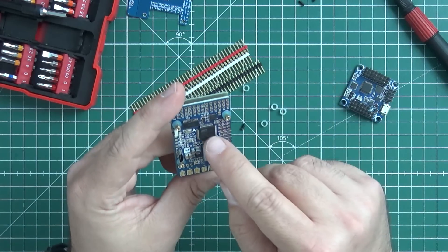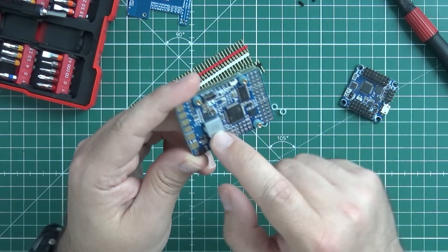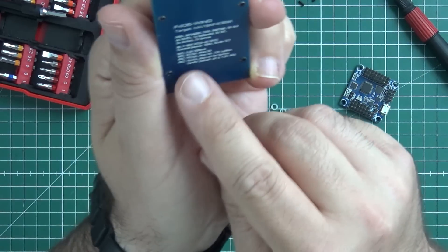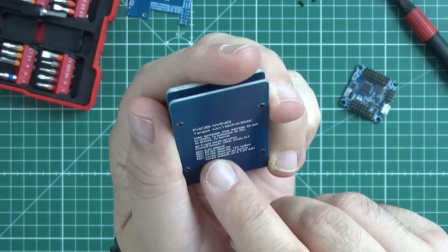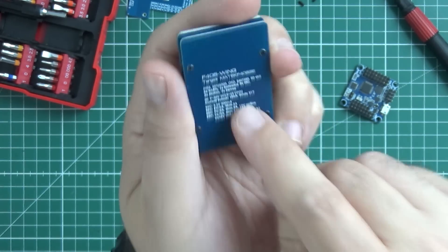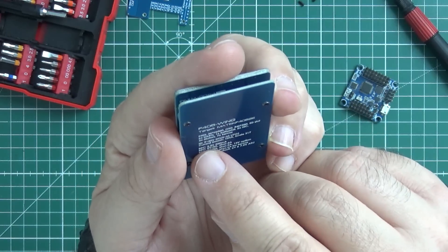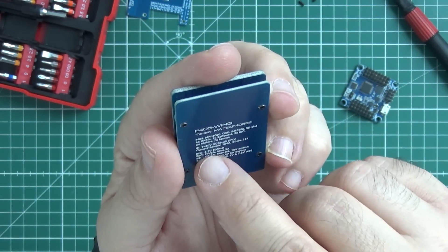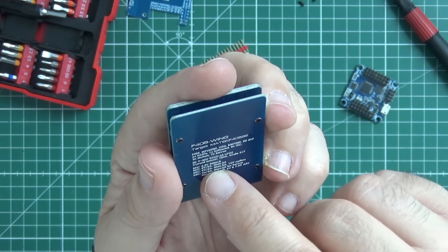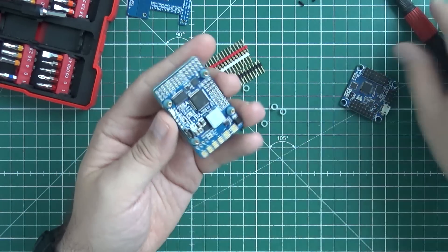There is an STM F405 CPU on this thing, plus OSD. According to the specification, it has a 5A, max 6A, special dedicated voltage regulator only for servos — so you don't need an independent voltage regulator to power your servos. On top of that there is 3.3V BEC, another 5V with a max of 3A, 9V with 2A max, and 12V options to power your FPV equipment. Really a lot of power regulation on such a small board.